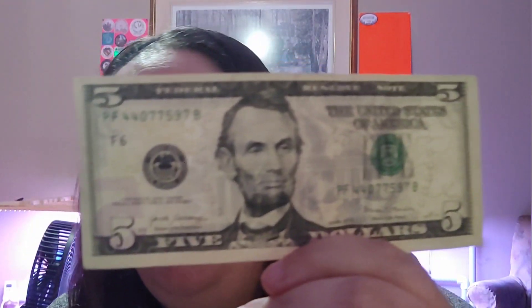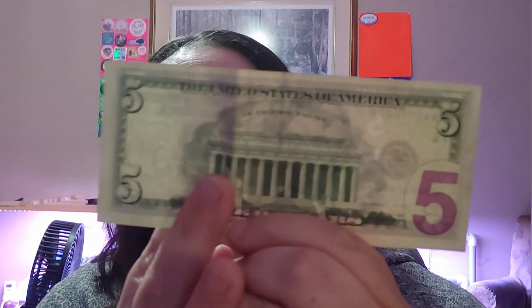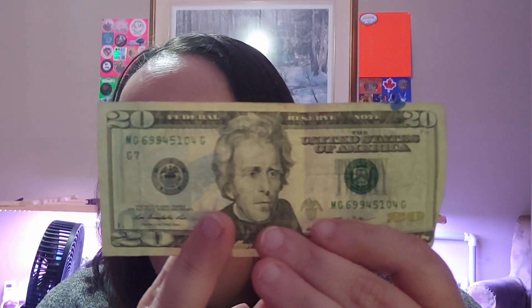Gary actually sent me some American money! Here's what a five dollar bill looks like — front and back. And here's a twenty dollar bill — front and back. I have no idea who the presidents on these bills are; I think Benjamin Franklin is on the hundred. Thank you, Gary — I appreciate it and I'll figure out how to spend it. I might just keep it as funny money!